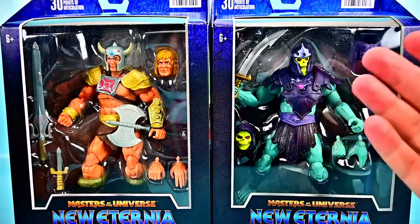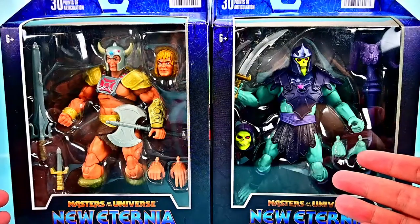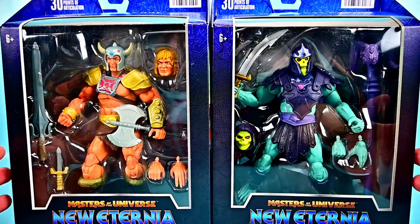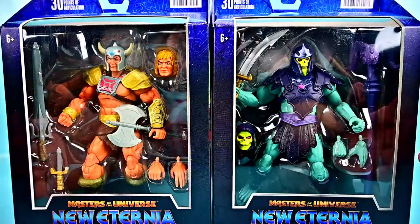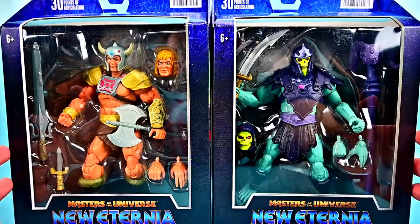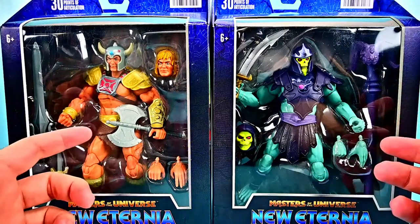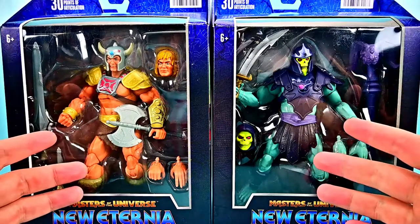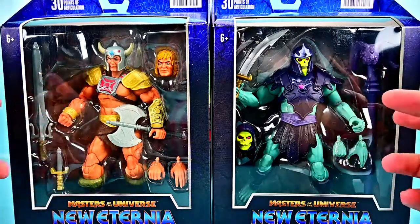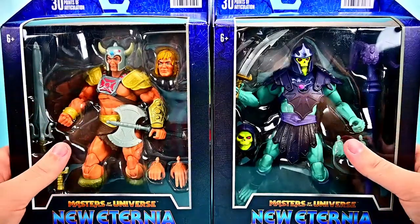What is going on everybody? Welcome back to the Austin Nerd Show. Today we're looking at the Mattel Masters of the Universe Masterverse Wave 4 figures. This time we have He-Man and Skeletor from New Eternia. New Eternia is a line of concept art characters from the original Masters of the Universe designs that they're bringing into modern day figures. So we have a Viking version of He-Man and a Barbarian version of Skeletor. Both of these look really cool and they come with additional accessory stuff.